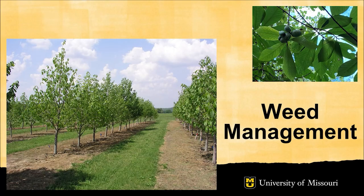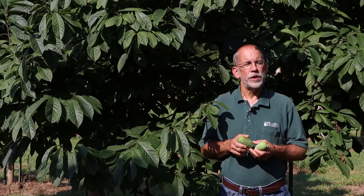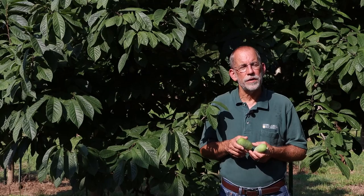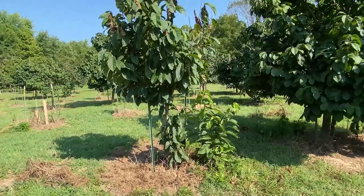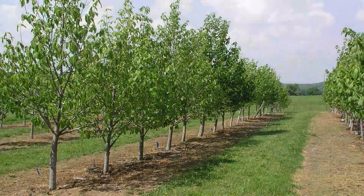Pawpaws are not particularly competitive against weeds, which rob them of sunlight, nutrients, water, and growing space. There are three zones to consider: first, the area beneath the trees, which is typically maintained weed-free through mulches, woven landscape fabric, or very shallow tillage — though be cautious, as disturbed Pawpaw roots will sucker profusely. Second, the area between rows, frequently maintained in a non-competitive perennial cover crop such as orchard grass or tall fescue that can be mowed. Third, the interface between row middles and the tree zone, managed with string trimmers, shallow tillage, or carefully placed non-selective herbicides.